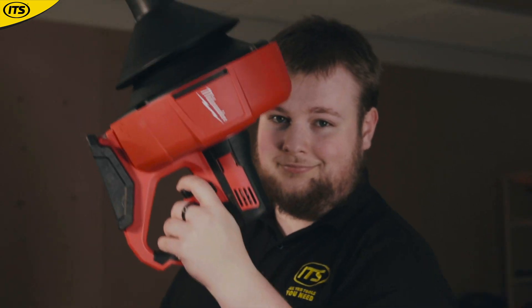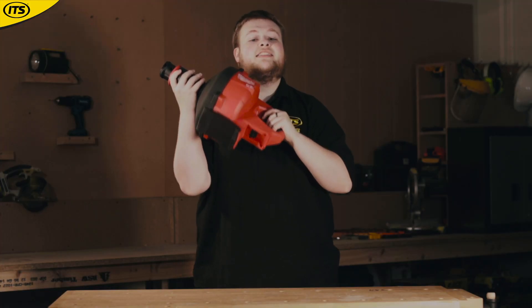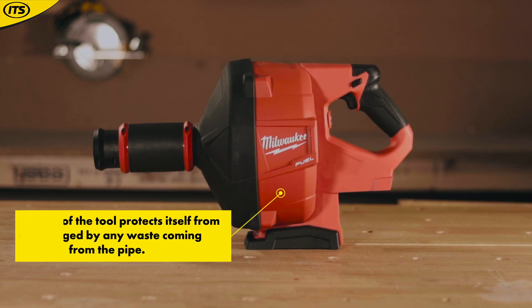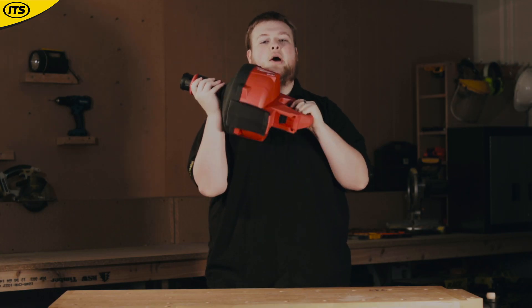If you are coming across drain blockages often, then this is an absolute gem to have. It is able to operate in pipes ranging from 32mm to 75mm in width and up to 15 meters down the pipe. The unique design of this tool protects itself from being damaged by any unwanted mess, so you'll be able to reuse this again and again without any hassles.